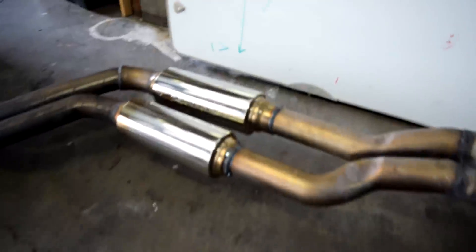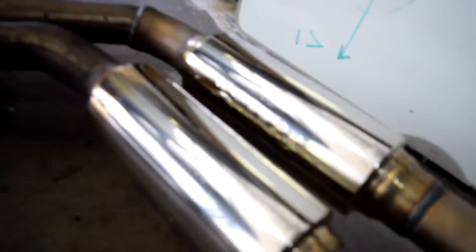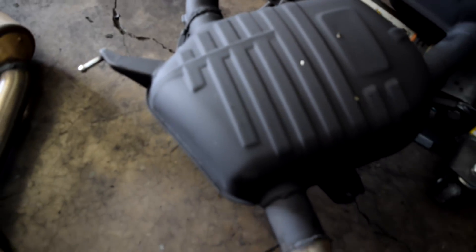The cats have been replaced with the resonator pipes — they are AR25 — and then you can see these tiny little tips have been replaced with the big four inch ones. We're gonna flip this exhaust right now and I'll show you guys the welds on the other side.